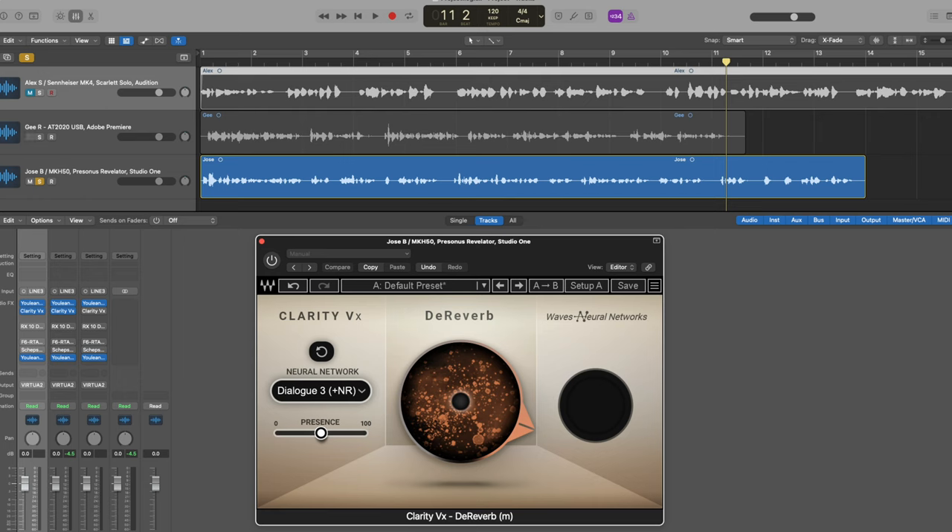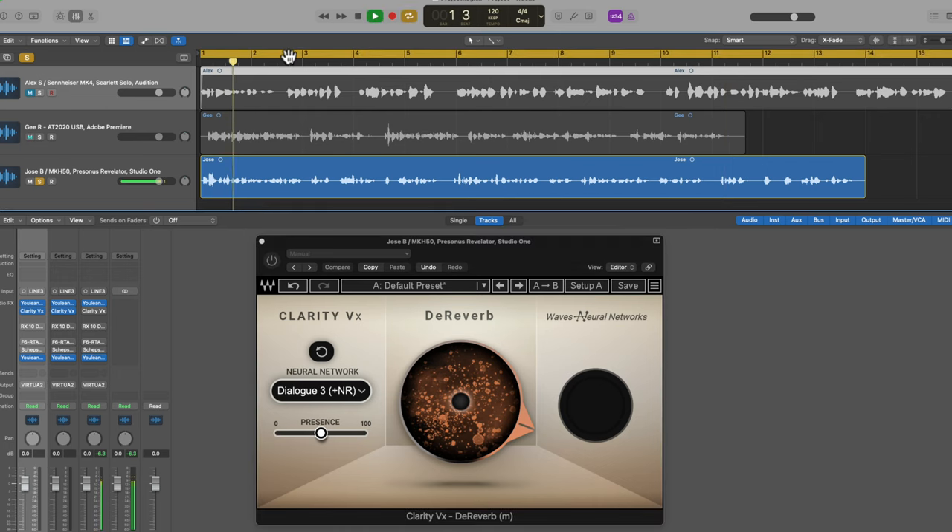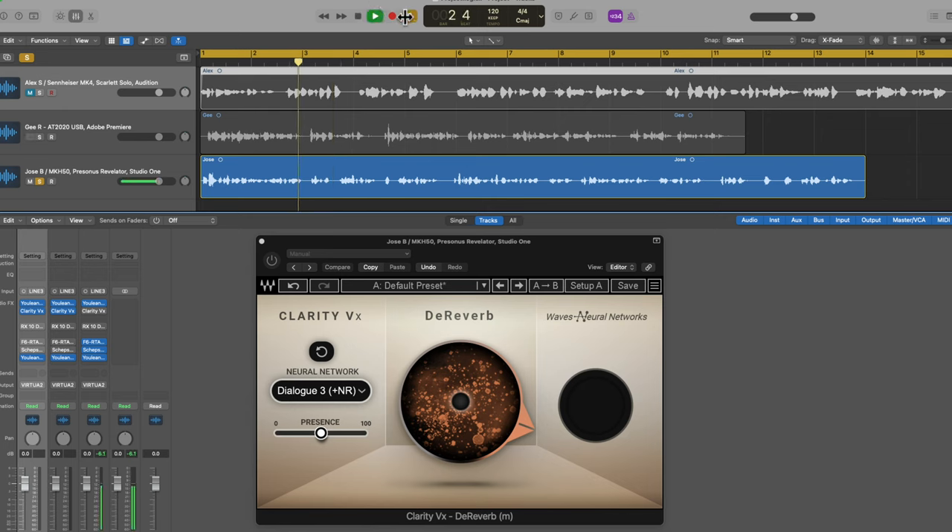Let's hear submission number three. It's from Jose. This is without the F6 and the Sheps — before any EQ or compression. Our goal is to help you make better decisions in creating your comprehensive financial plan. These are less than optimal situations. He definitely needs some room treatment — you can hear resonances in the room in that low-mid frequency range. So what we've done is put in a nice big band-aid with EQ and compression to improve the sound. Here's what I've come up with using just the F6 and the Sheps Omni channel.